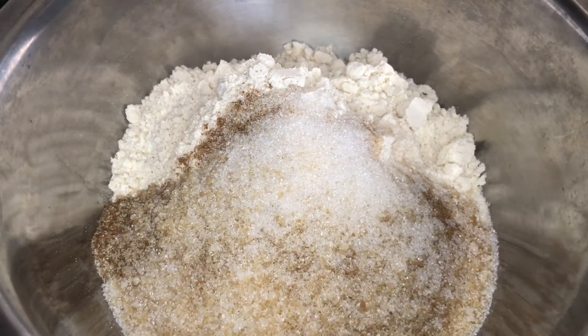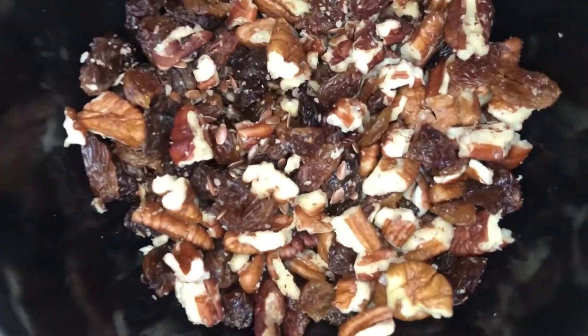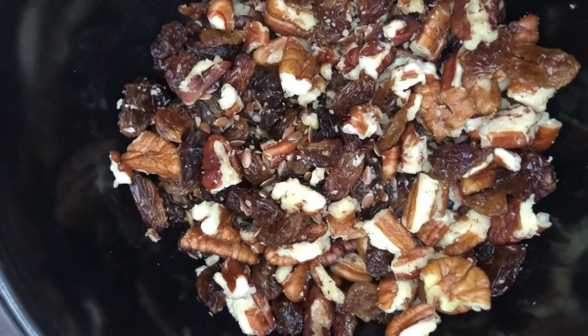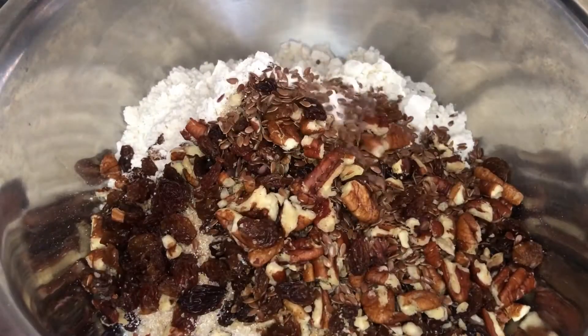This step is completely optional — I just thought it was perfect for the fall season. That is a half cup of pecans, half a cup of raisins, and a quarter cup of flax seed. Trust me, this is gonna make your muffins so much more delicious.